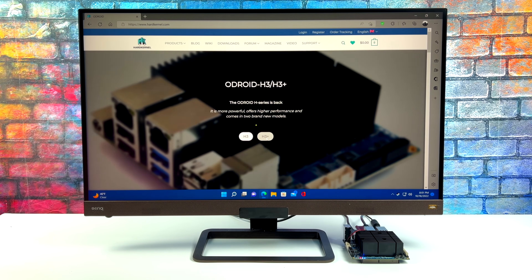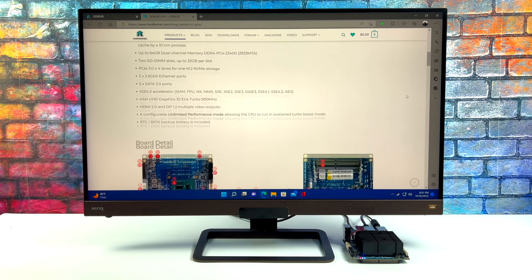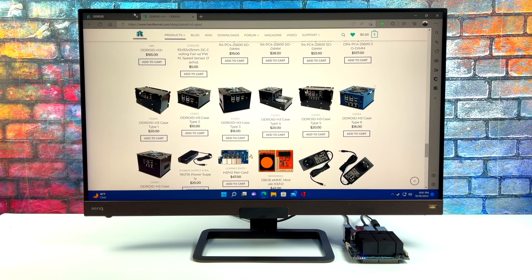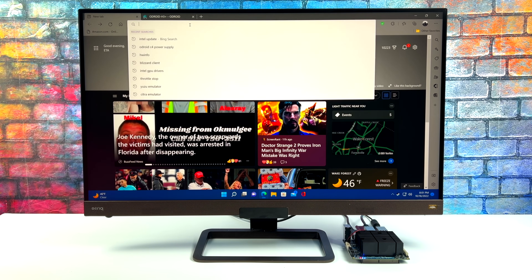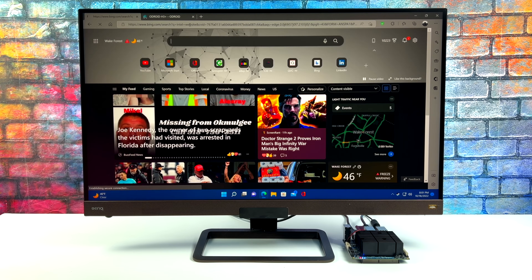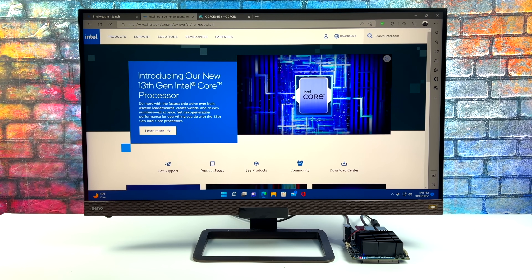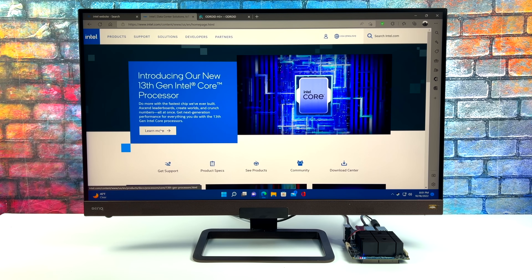I'm on a 4K monitor right now, scaled to about 275% so we can see it. When we do 4K video playback from YouTube I'll turn scaling completely off to have a true 4K platform. Web browsing, document editing, email checking — and to tell you the truth I wouldn't mind editing some photos on this thing. I wouldn't go crazy with 20 layers, but home photos that need to be touched up a little bit will work out fine using something like GIMP.